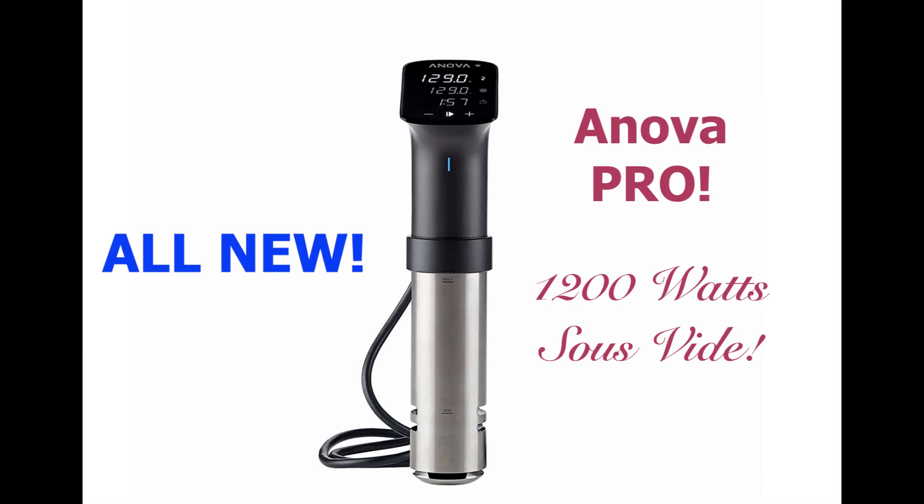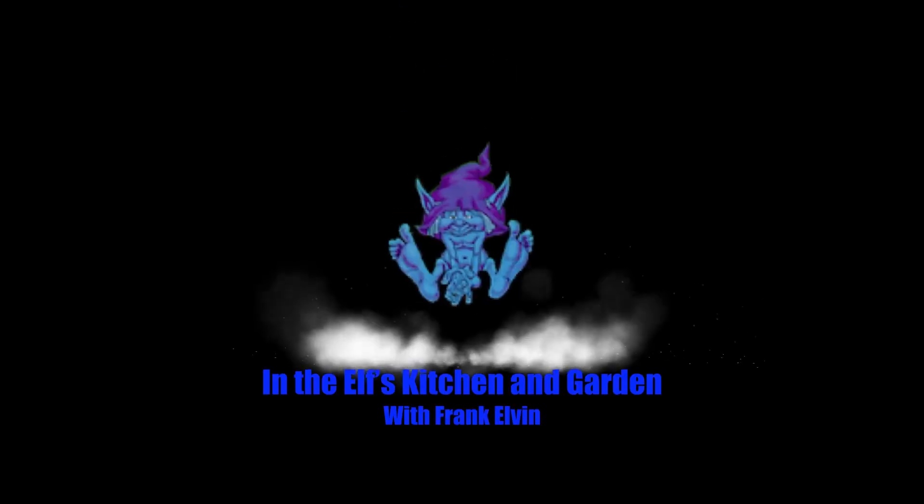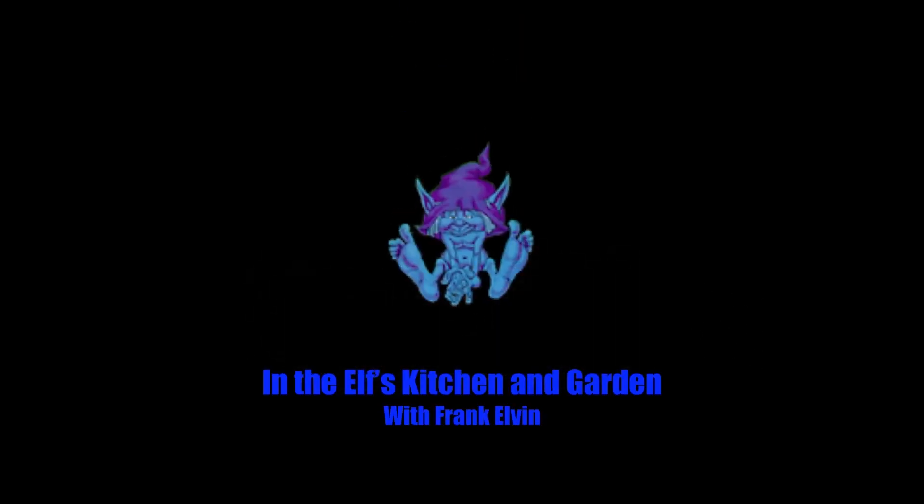The new ANOVA Pro — 1200 watts of sous vide power. Hi and welcome back to Elf's Kitchen. Today I have the opportunity to introduce you to a brand new product if you are at all into sous vide cooking.